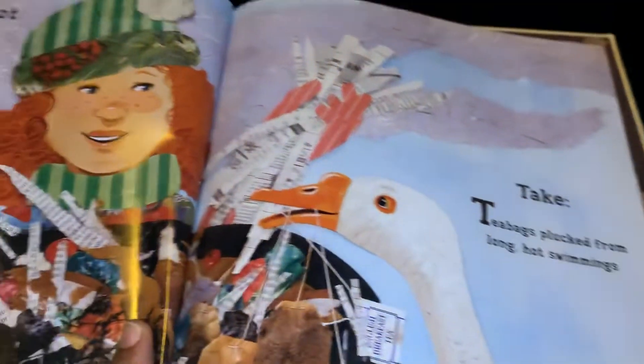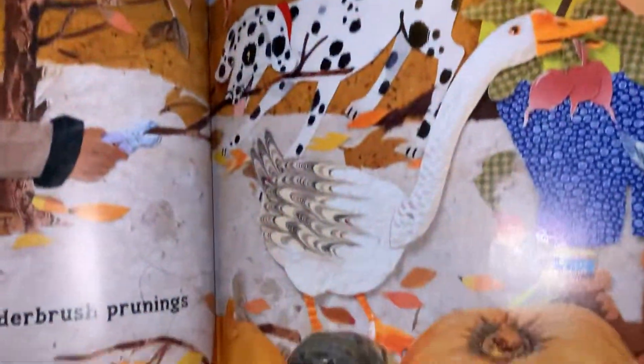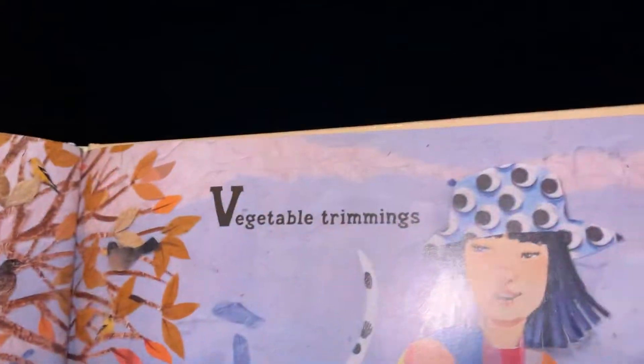Underbrush prunings and vegetable trimmings.